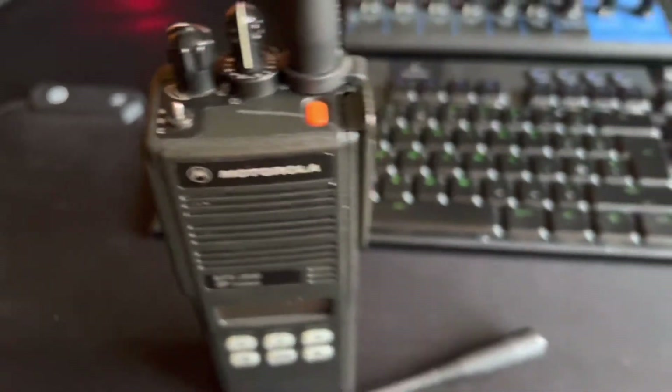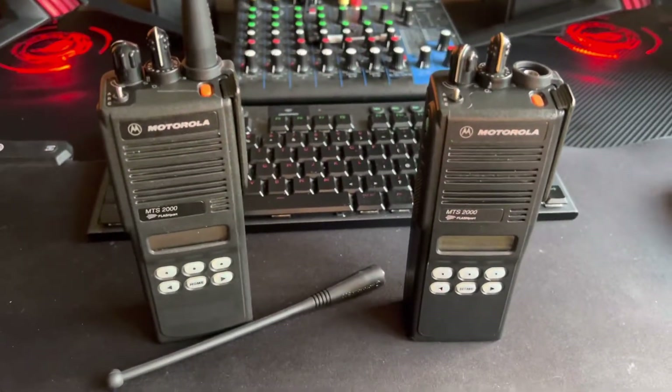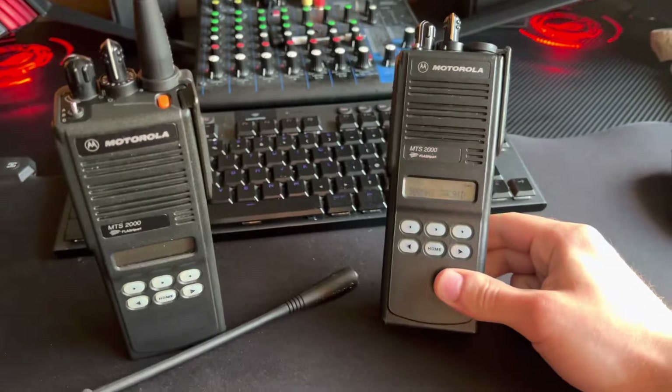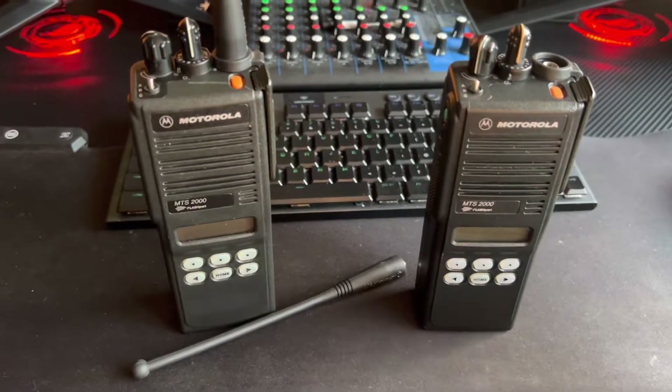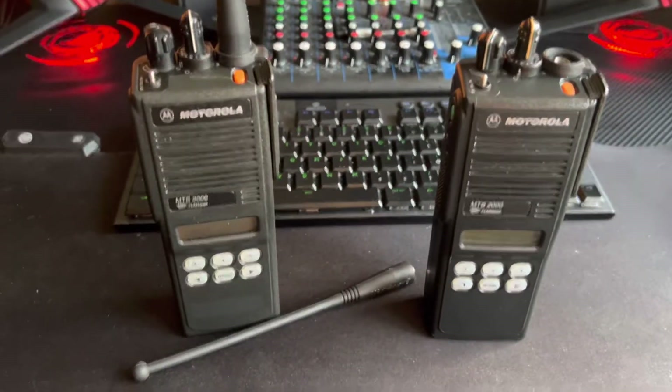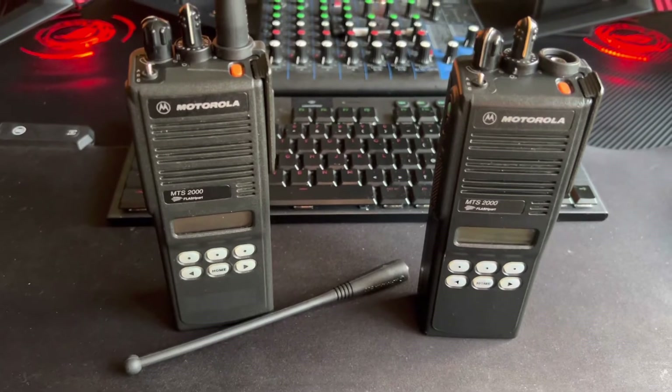Radio check — but they do work. And they're just kind of cool nice little pieces. These all look great amongst my other gear in the little display shelf I have. So just a quick look at the Motorola MTS 2000, 800MHz.